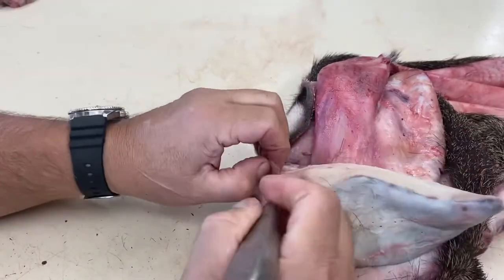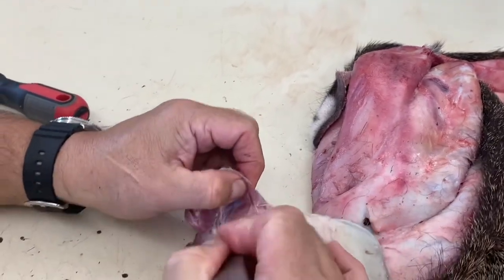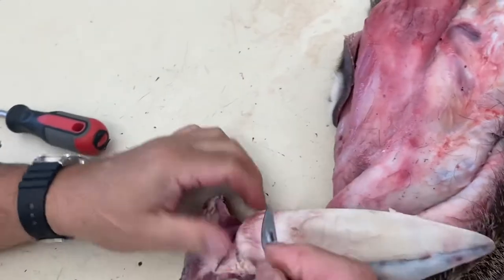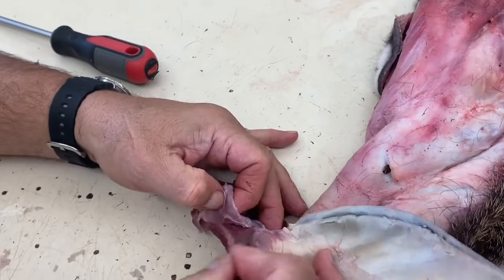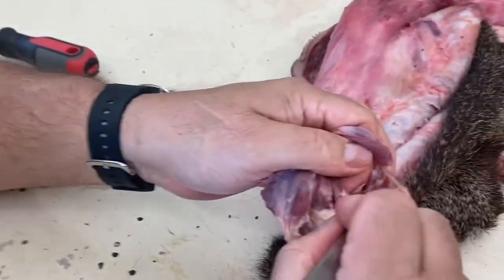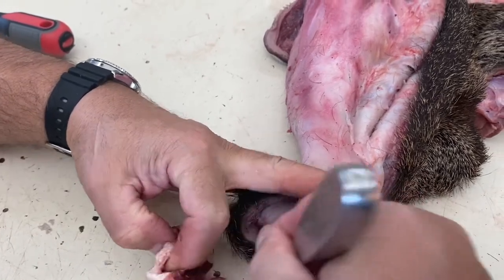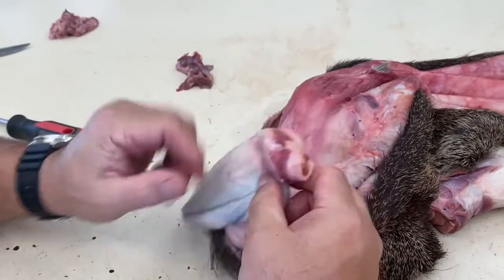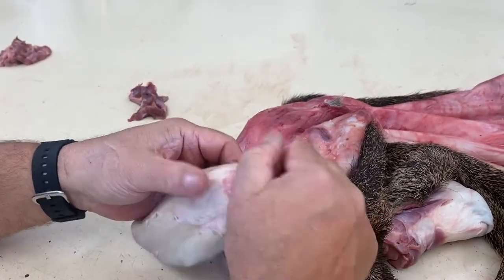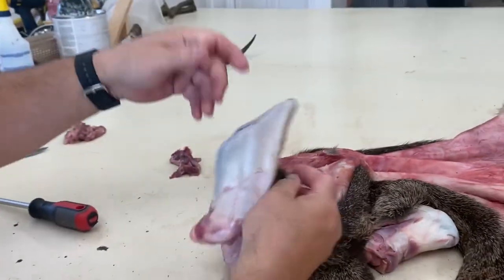Once the ear is turned, come in and cut off all the red meat from the cartilage, leaving the cartilage intact. A common mistake is cutting and removing all the cartilage — you need to keep all of it. There's your ear turned inside out. Now we're going to work on the nose and lips.